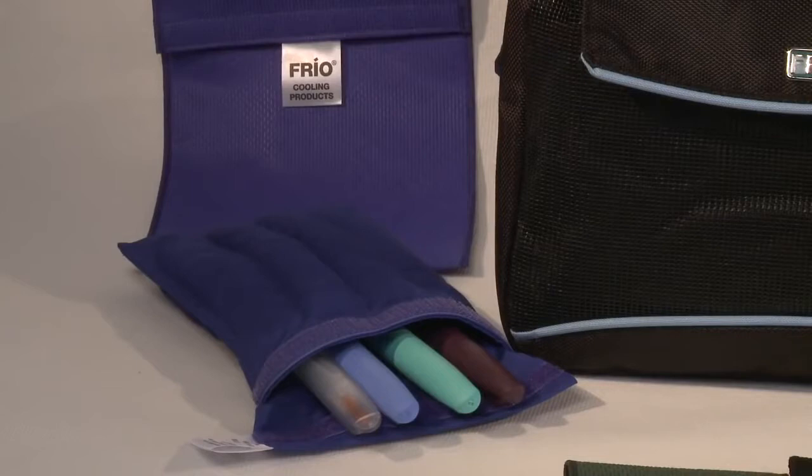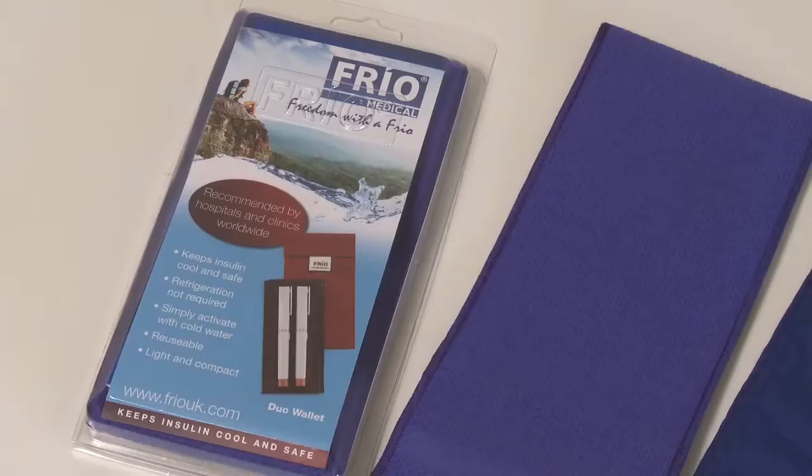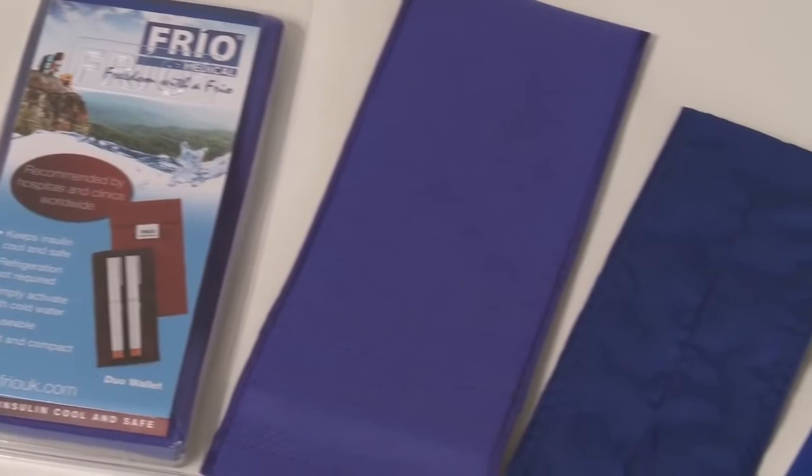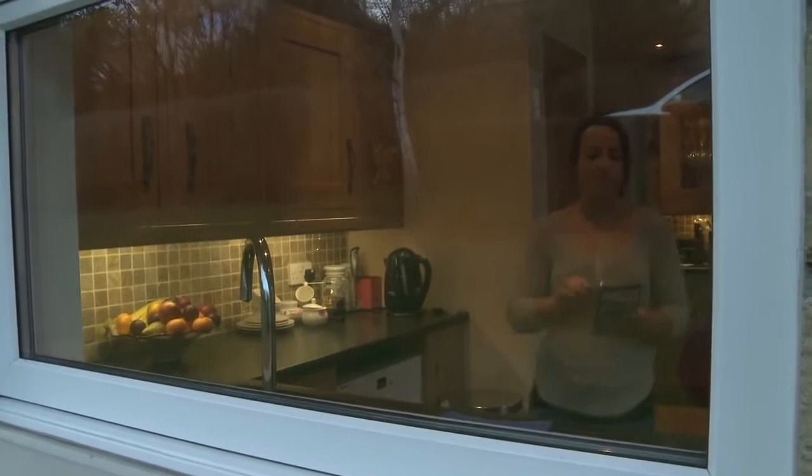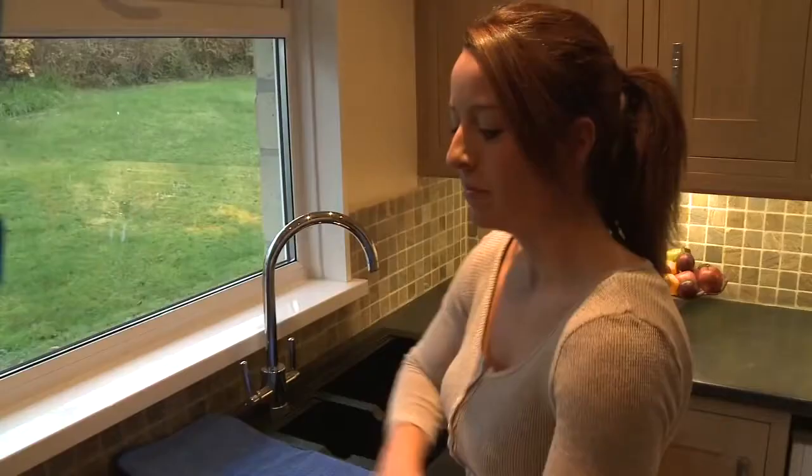This is the Frio Insulin and Medication Cooling Wallet. You're about to watch a simple demonstration of its activation and use. To activate the Frio Wallet, you'll need access to water. Firstly, remove the wallet from its packaging. The Frio comes with an inner wallet and an outer cover.